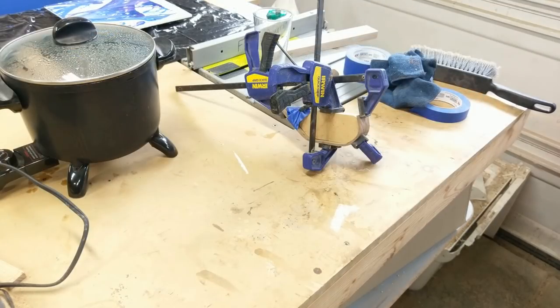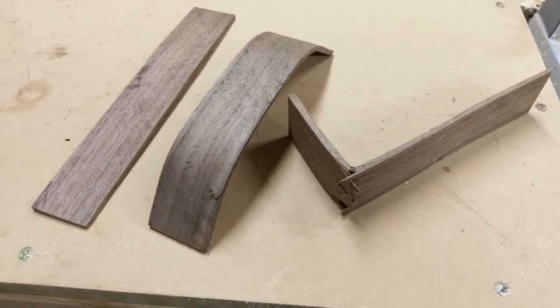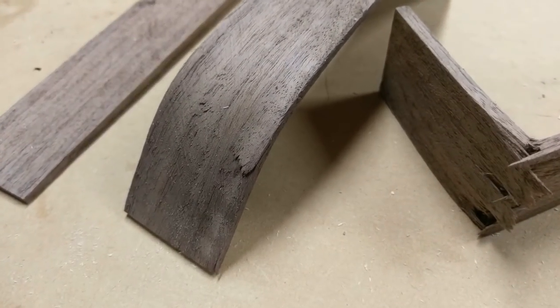After several hours in the steam, I started pulling out the pieces of walnut piece by piece and trying to clamp them to my form. This was the end result: either some pieces would form up really well — almost 80% correct — or they wouldn't form at all, or they would break really quickly.